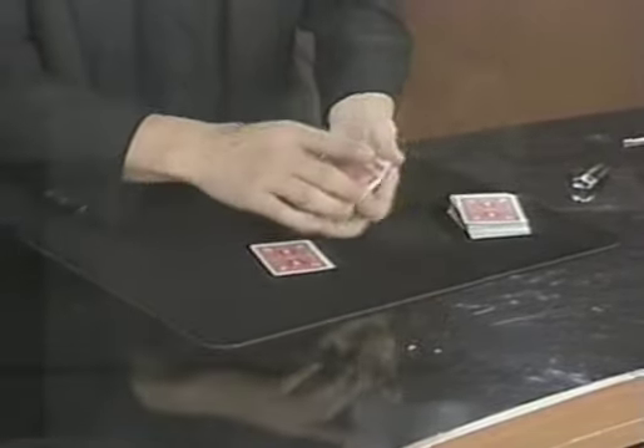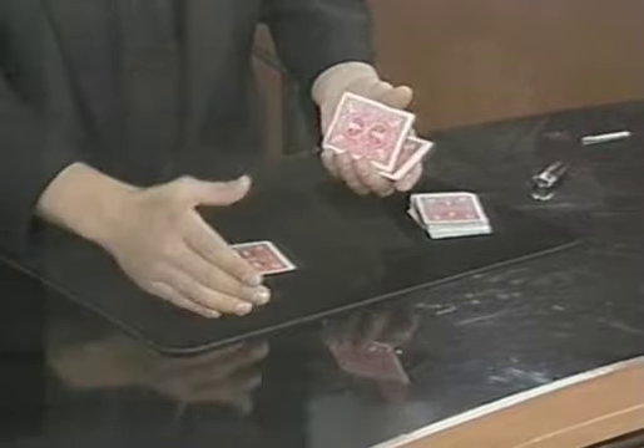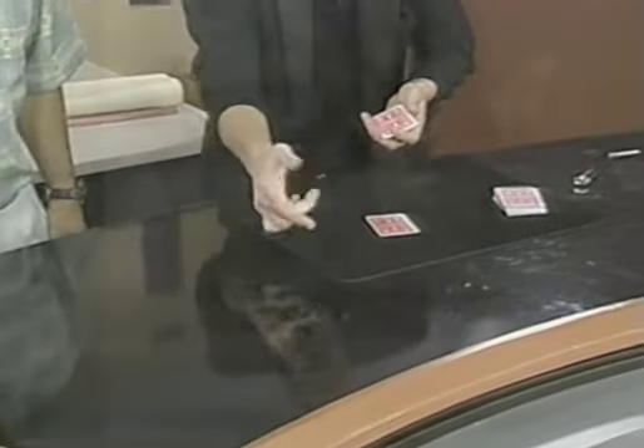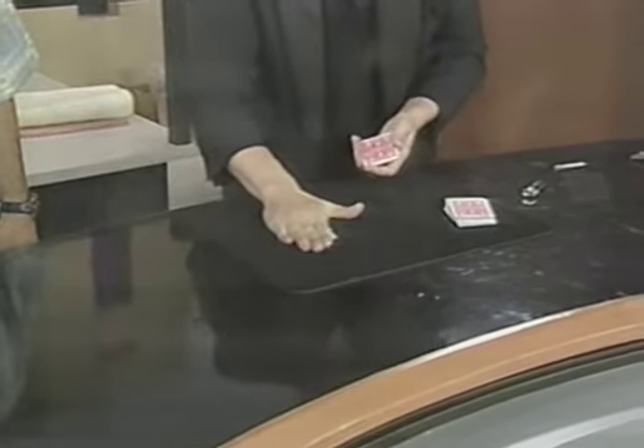We'll take the first one. You ever heard of palming? Yes — palming where you hide a card? Check this out. Go ahead, feel. Perfect. Check this out, watch. This is called back palming. Look — you can't see the card actually go. It's a technique. We lay it right here next to the other card. It takes a few seconds for it to happen, for it to materialize, and then it appears.